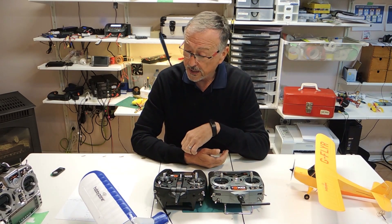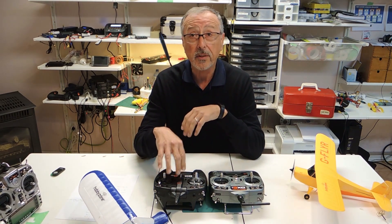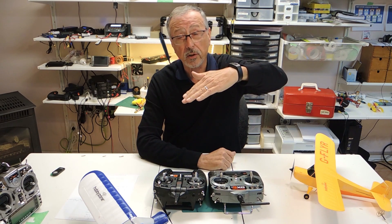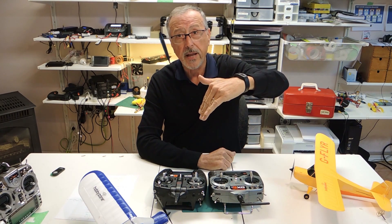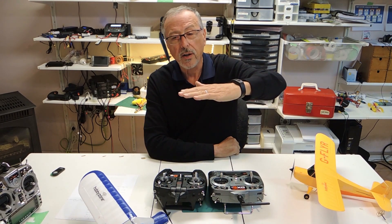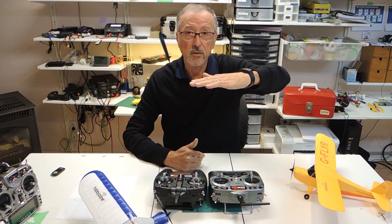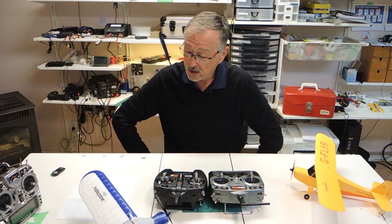Another change in the DX6e is the flap delay feature. For those of you who fly outdoors, when you're coming in for a landing or taking off and want your flaps to go down, without flap delay they just pop down — unless you buy a separate delay mechanism, which I have purchased. With the flap delay built in, you can make the flaps go down very smoothly. This is important because if you lower your flaps quickly while flying, your plane is going to react pretty radically and you may overreact and end up crashing.